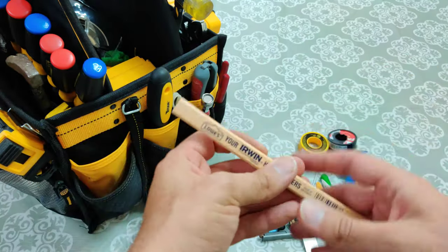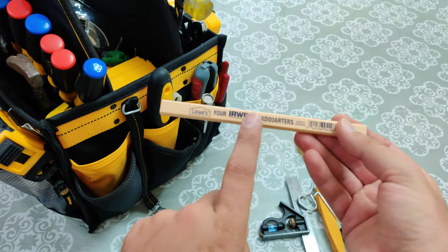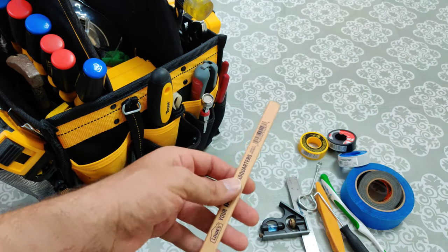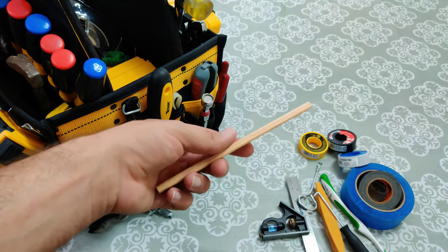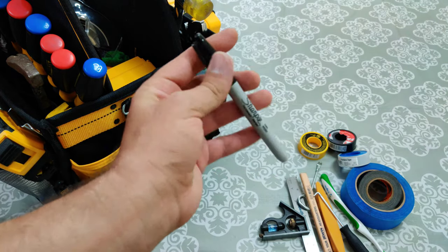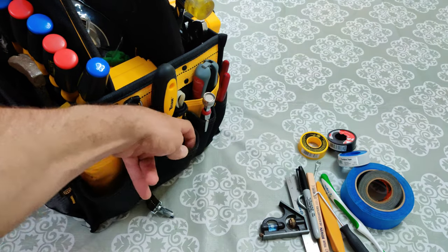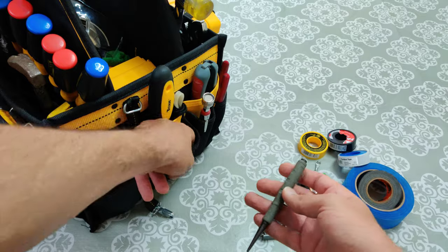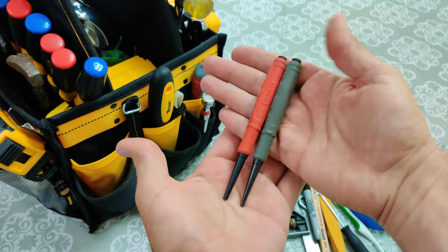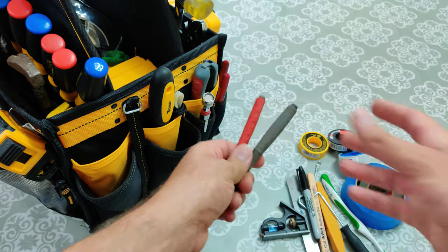Here we got a carpenter's pencil — this one hasn't been used yet, and I even have a sharpener for it — really nice to have when you're marking wood or marking a wall. A Sharpie — always good to have a marker with you. And I got two center punches to punch little tiny dimples into something before I drill or before I screw stuff in. Good to have these as well.